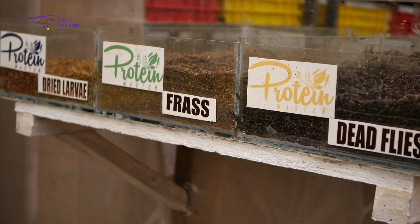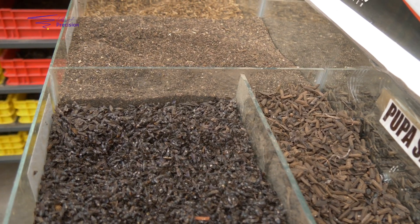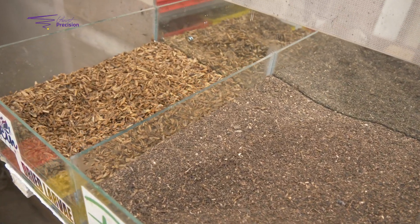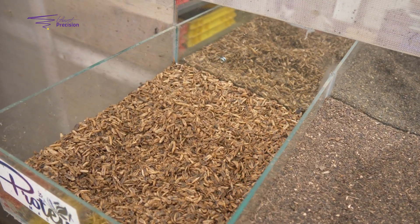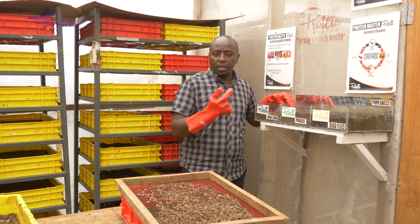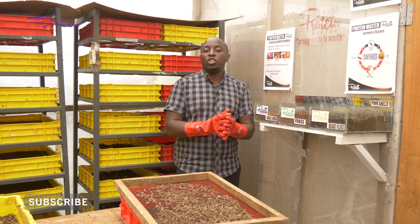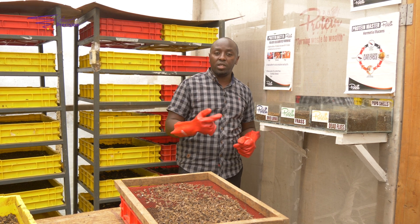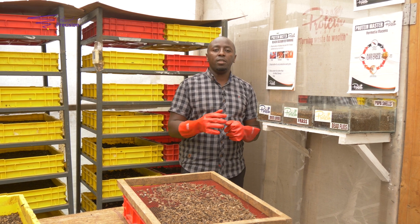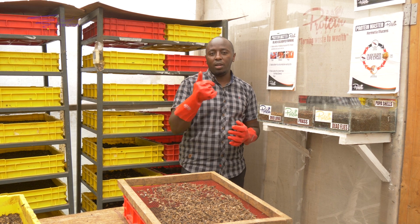When you're doing mass production, you can also dry your larvae to store them and use them again later. Thank you so much — please continue to watch and subscribe to this channel and also to our channel Protein Master BSF Nairobi. Contact details will be here for any information. Thank you and bye bye.